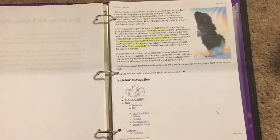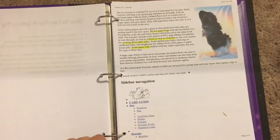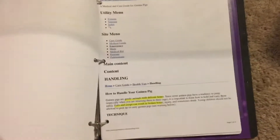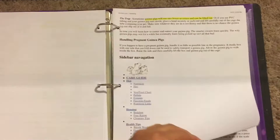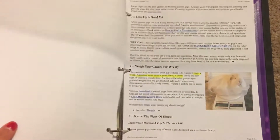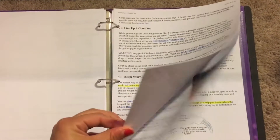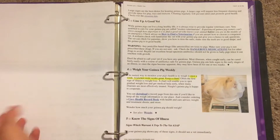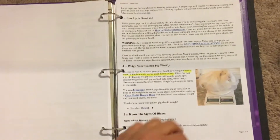The next couple of pages are from Guinea Links dot info, and I basically went around and highlighted different things that are important about owning guinea pigs. This is a very reliable website — I actually got it from my vet. This whole section is basically filled with printed pages from that website, and I'll leave a link to them in the description below.